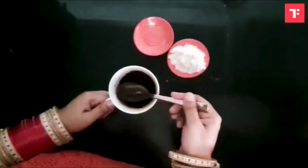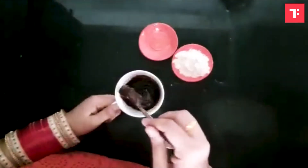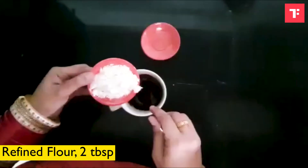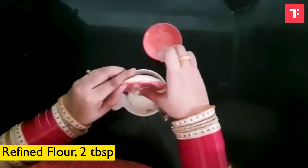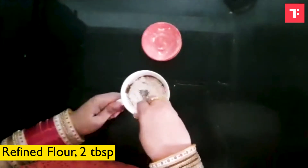The whole idea of this mug cake is to first mix in the wet ingredients and then add the dry ingredients, that is our flour. This is a regular flour, maida. You can also use oats flour.